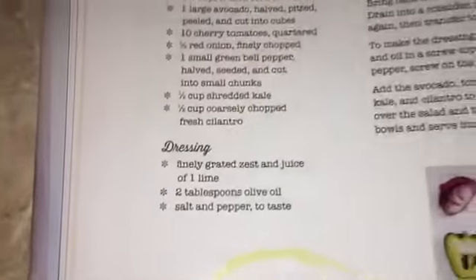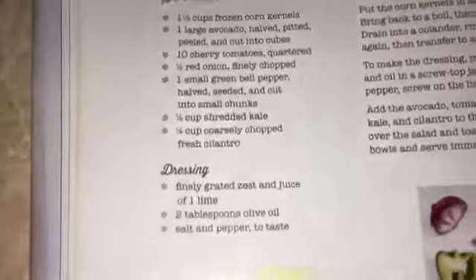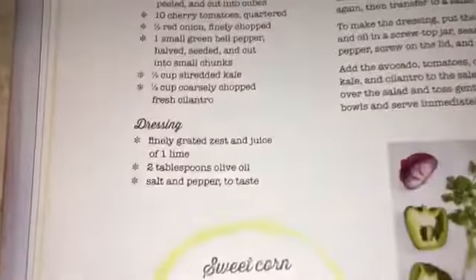This salad is called chunky avocado and corn salad. So I've added the corn, tomato, lettuce, cilantro, onions, and pepper. Now we're going to start the dressing. It calls for a finely grated lime zest — that means we're going to take the lime and grate it. So I'm looking for my grater.